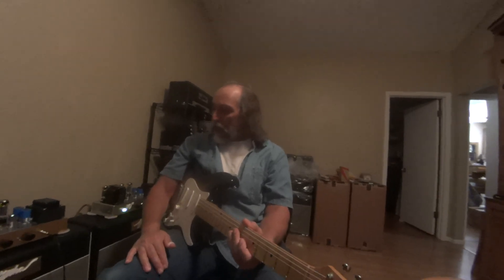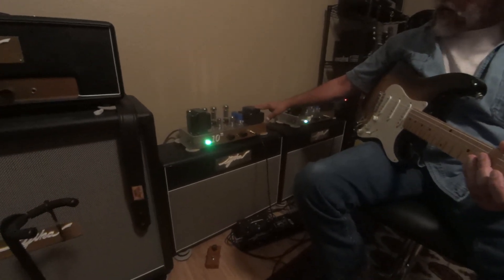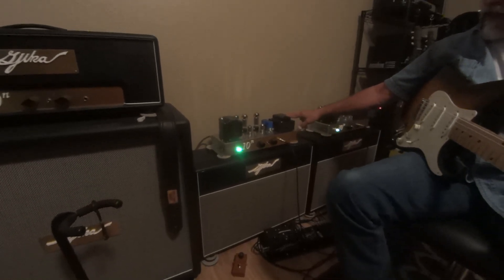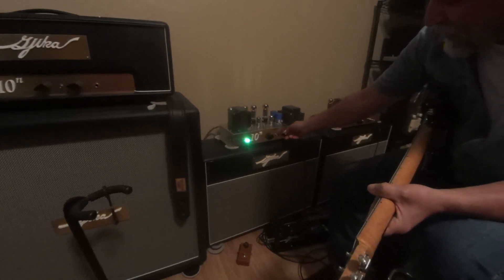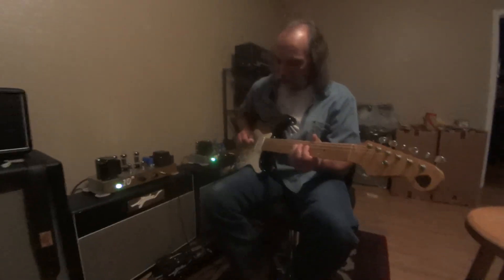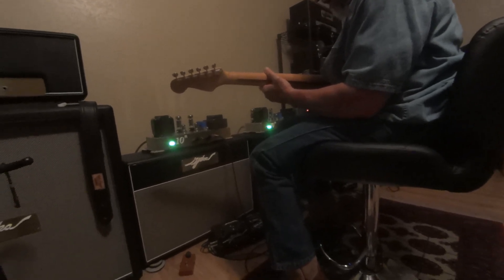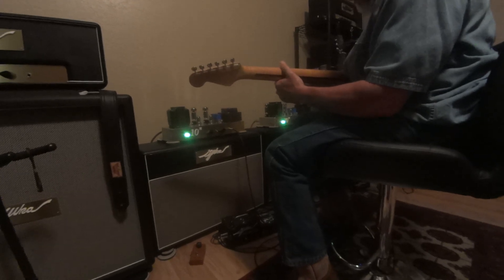These are the latest 210Ns that aren't in boxes yet — they're awaiting their boxes. And they are for Richard. Hi, Richard — these are your amps. We're breaking them in right now. The volumes were here, and I'm going to kick these up to about nine o'clock, and we're going to rip our faces off.